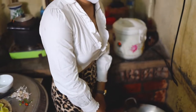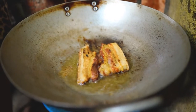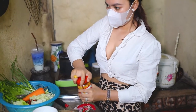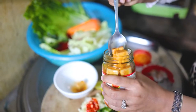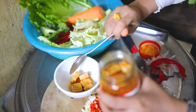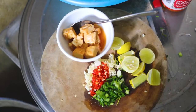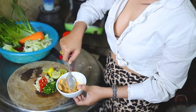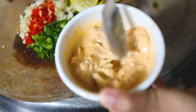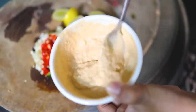I just want to make a lot of fun. I'm going to have some fun in this video. I'm going to go in the middle of it and make it a lot easier.